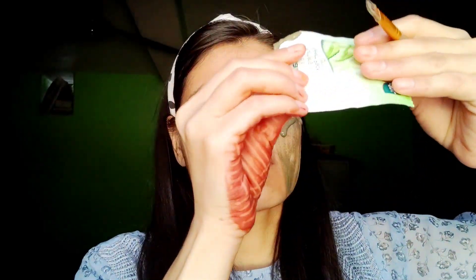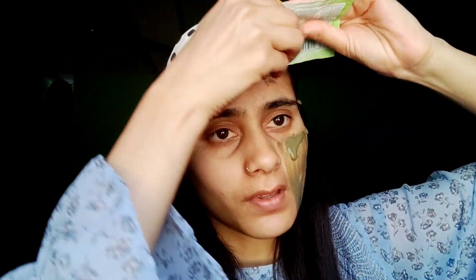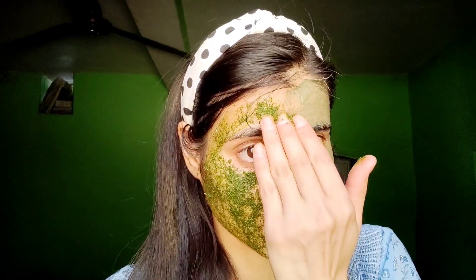I applied it on the face pack. If you find this video helpful, please do like and support. This scrub is a little scrub. I made it at my own home.